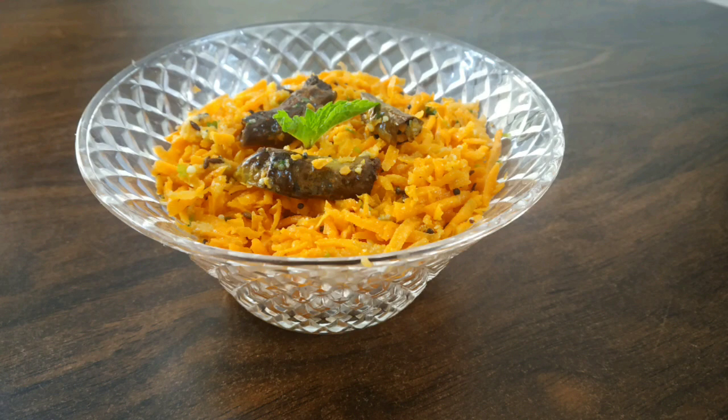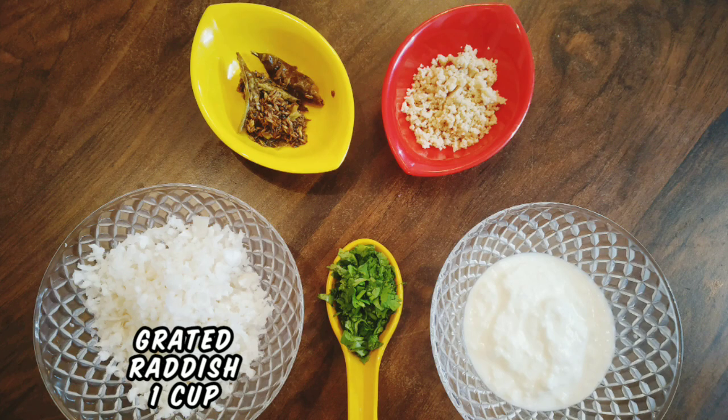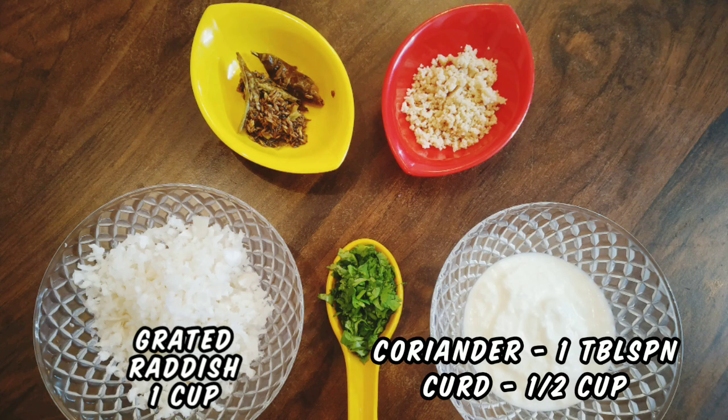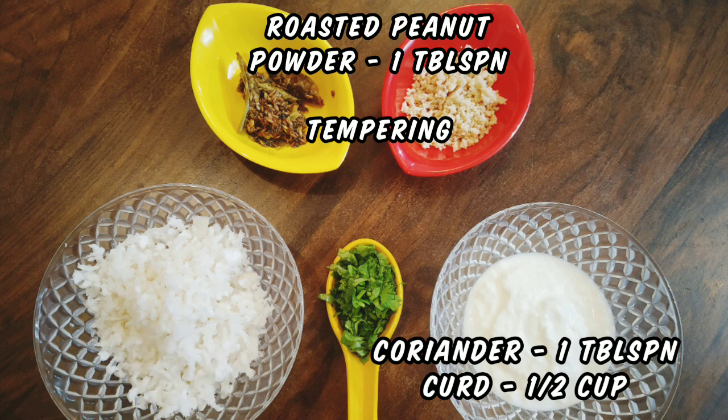Let's prepare the last variety of salad — radish salad. For this we need 1 cup grated radish, 1 tablespoon finely chopped coriander, 1 half cup curd, 1 tablespoon roasted peanut powder, and the tempering which we prepared earlier.